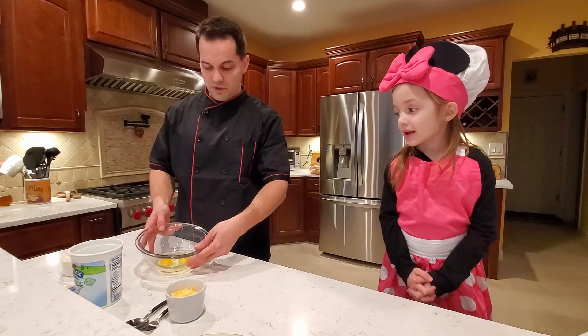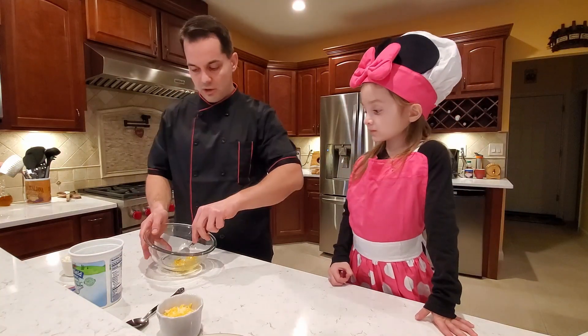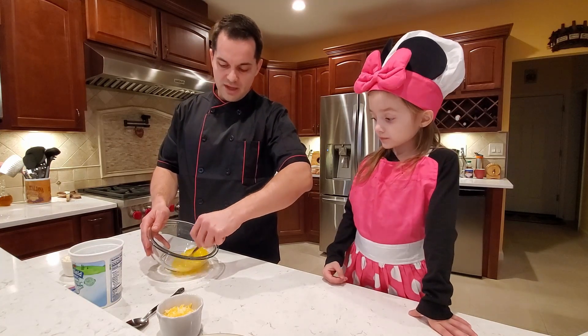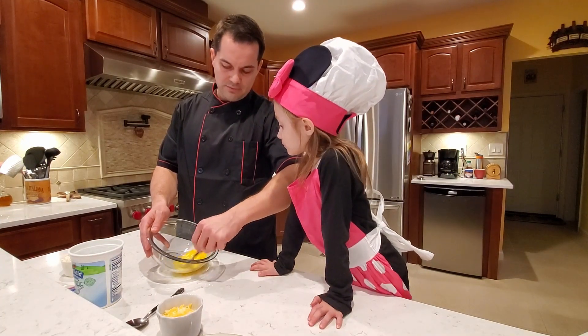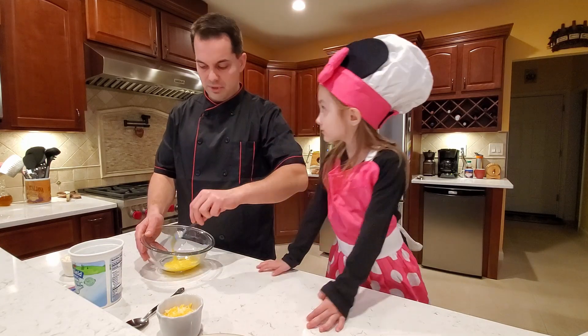We're gonna start with a couple of eggs that I have already cracked, and we are going to beat the eggs first. Every time I bake I like to beat my eggs first because whatever I'm baking it just makes it that much fluffier. Just need a minute or so of beating.